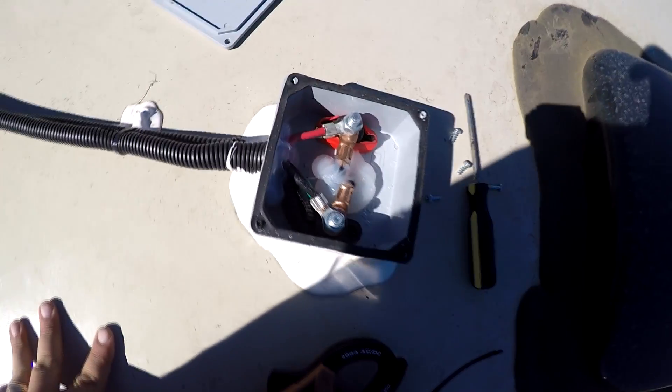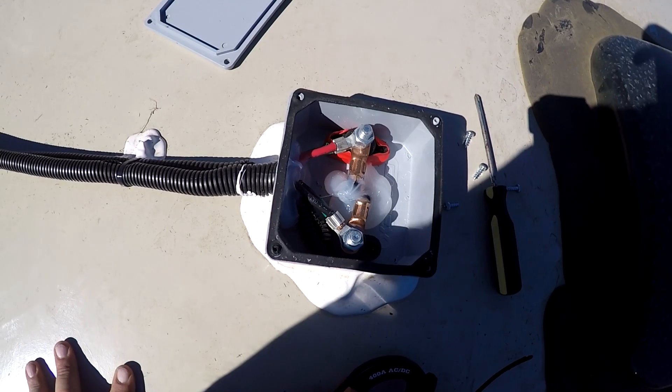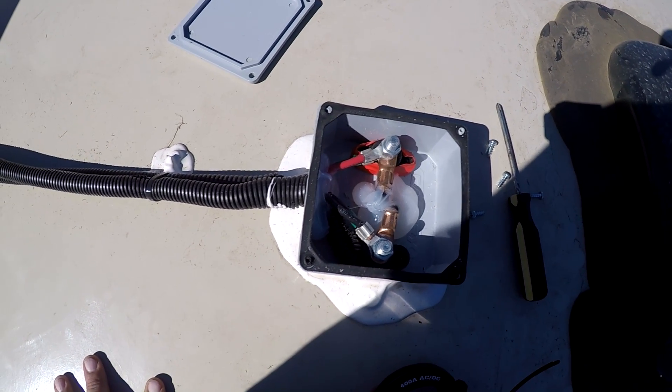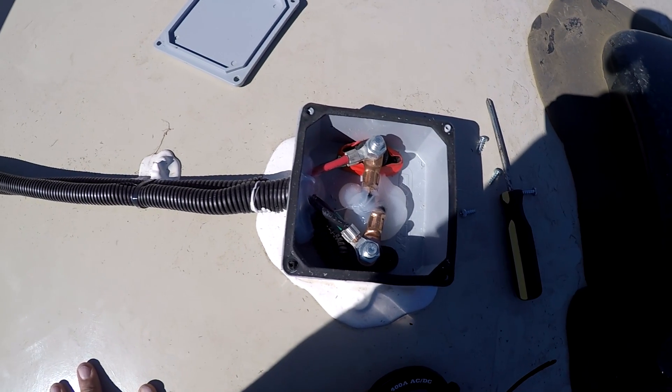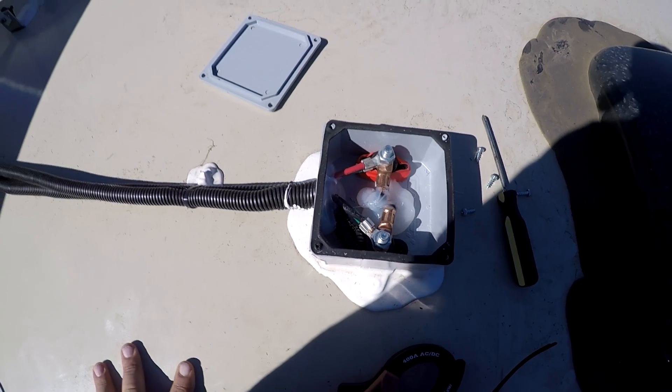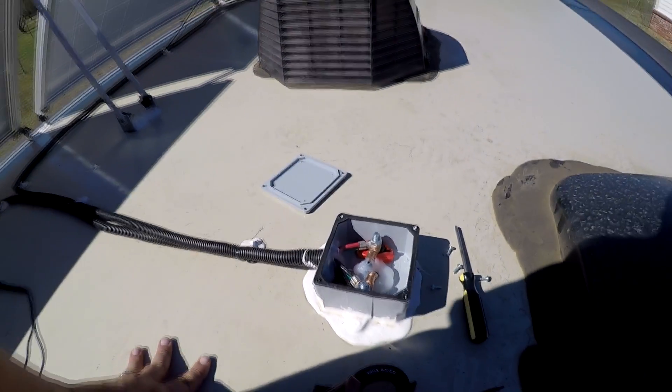Here's what it looks like inside the box — you can see that we're wired with two strings of three coming into the junction box and then going down into the wall. Let's measure it and see what it says.